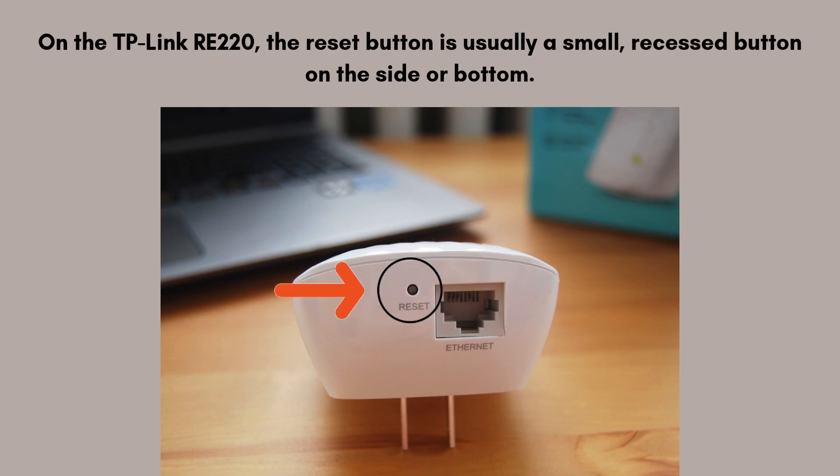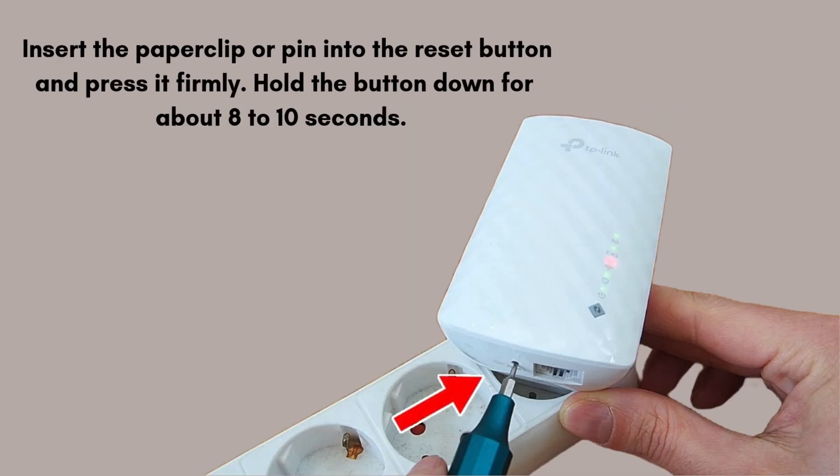First, find the reset button. On the TP-Link RE-220, the reset button is usually a small, recessed button on the side or bottom. You'll need a tool like a paperclip or a pin to access it. This button is essential for resetting the device back to its factory default settings.